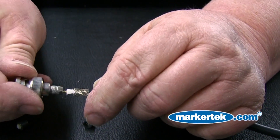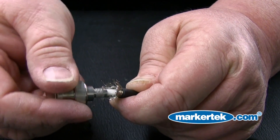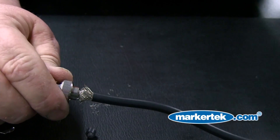Now install the BNC connector to the cable, being careful that no braided shielding is underneath the collar of the connector. Rotating the connector as shown before sliding it fully down into place helps to move the shielding out of the way.